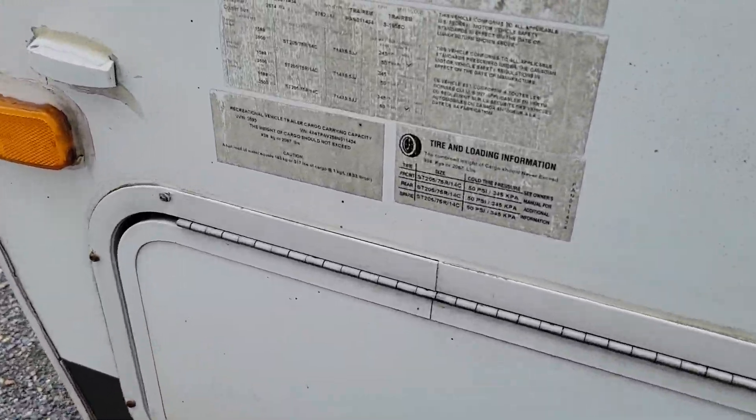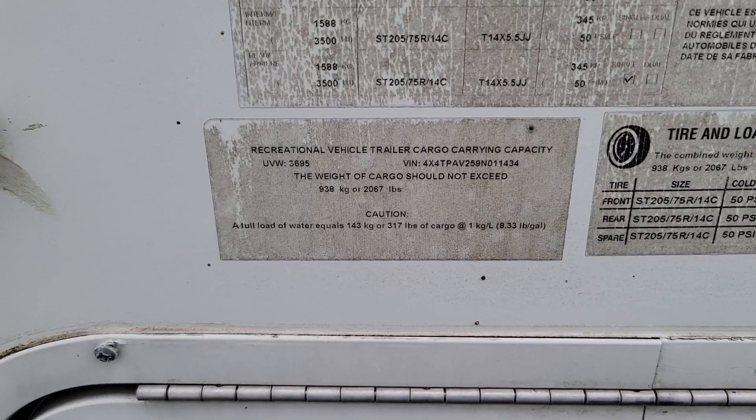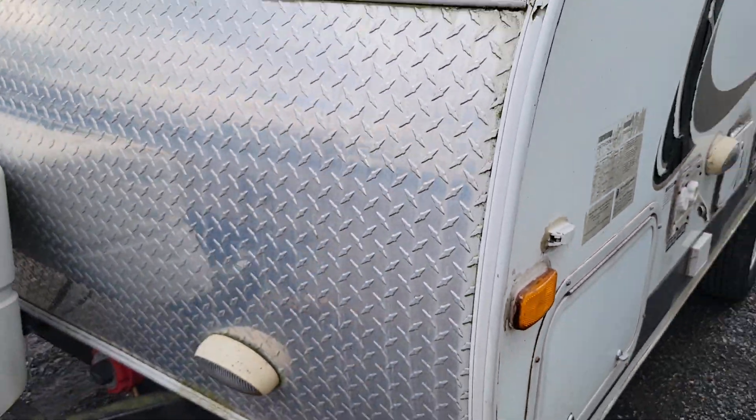We'll get some weights here. You've got a 5,762-pound gross vehicle weight rating with 2,067 pounds of cargo, so you're looking at about 3,000 pounds dry weight on the trailer when it came out of the factory.